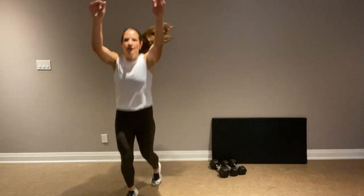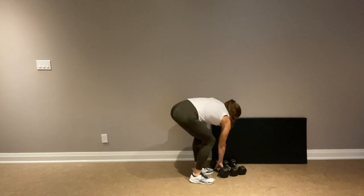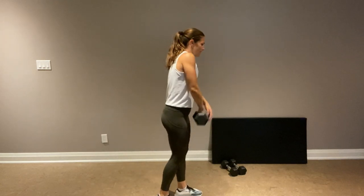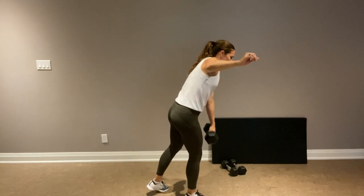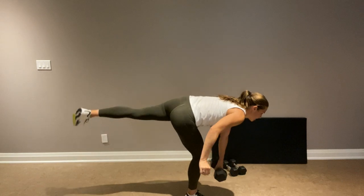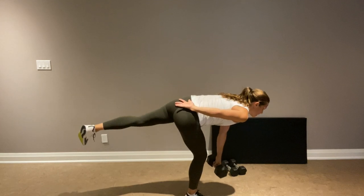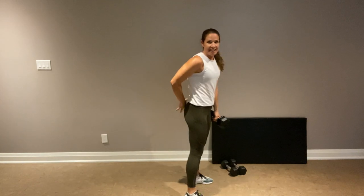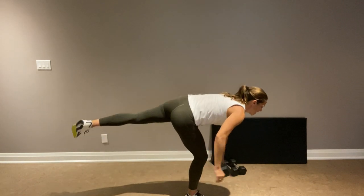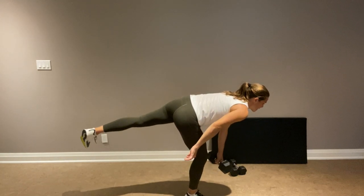Single leg deadlift on our right leg — left leg will be pulsing. Here we go, I've got my 20-pound weight. I'm going to go down on my right leg, left leg is pulsing. The weight is in the arm of the leg that is pulsing. Great work — you're not only feeling it in that right quad, but you're feeling it in the left glute. The weight makes it challenging.